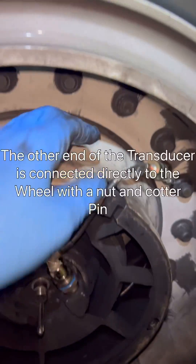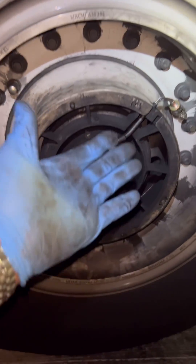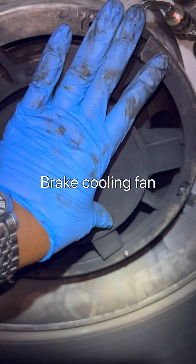On the wheel end, the nut is tightened as well, and a cotter pin is installed. The cotter pin locks the nut and the transducer in place.